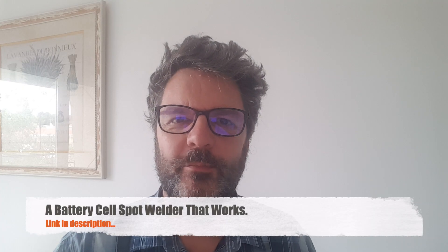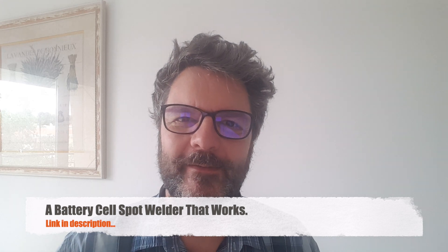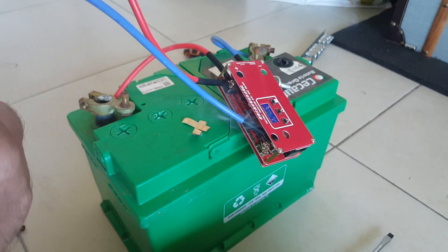Hi, this is Gilles the Radio Prepper. Remember the exploding spot welder? Have another look — here's what happened. First time I used it, boom, it blows up. Well, it just burns out. The MOSFET gives out. And that was just a piece of crap, let's face it.